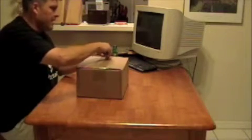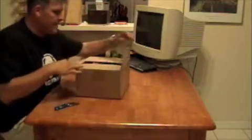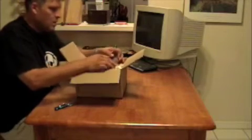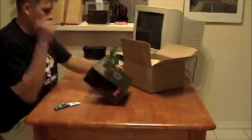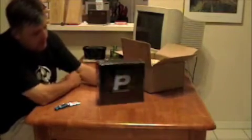I should have RAM coming, a CPU, some Scythe fans, some other stuff. This looks like a power supply — and it is. This is a Rosewill RP-550 power supply, and this is actually going into a case I'm building for a friend of mine, so this isn't going into my upgrade.